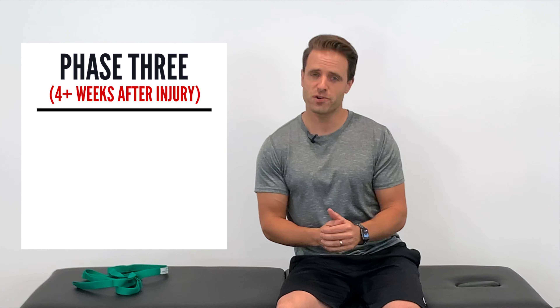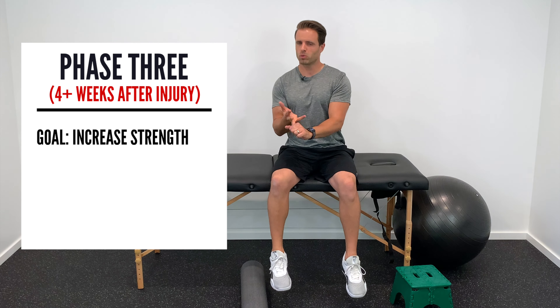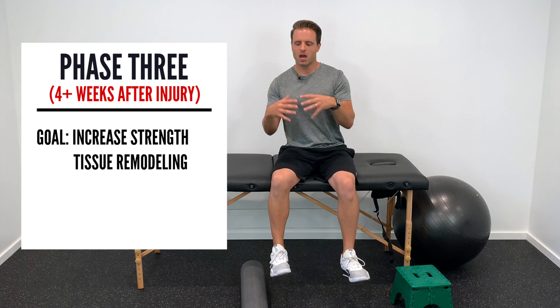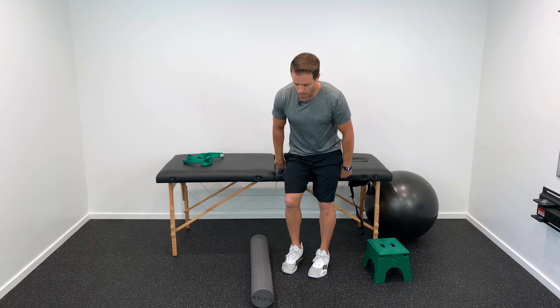Let's jump into phase three. These exercises happen about four-plus weeks after your injury. Our primary goal is to increase strength and promote tissue remodeling — breaking up scar tissue and healing stronger to avoid future injury.